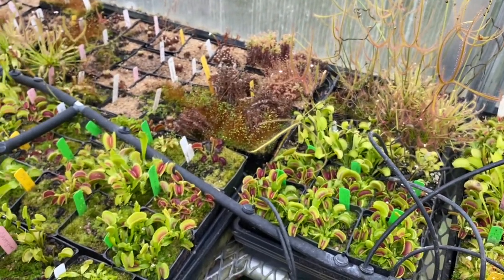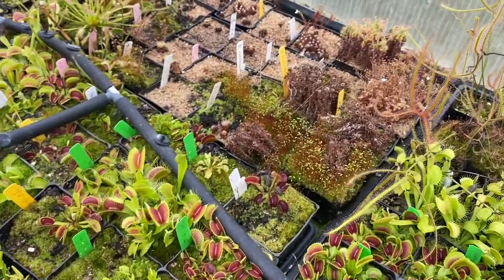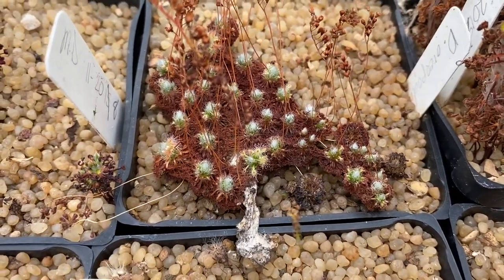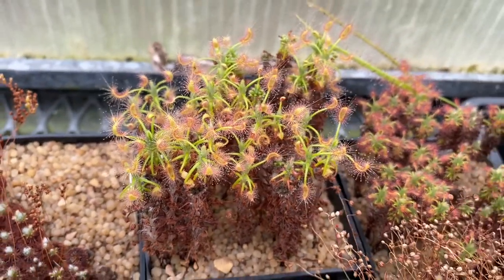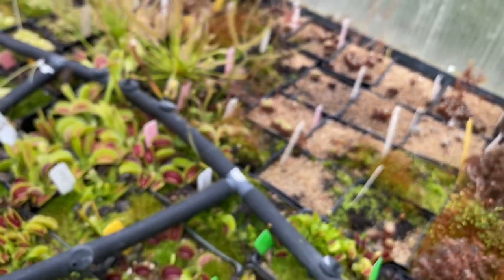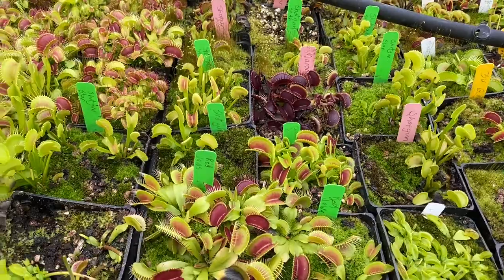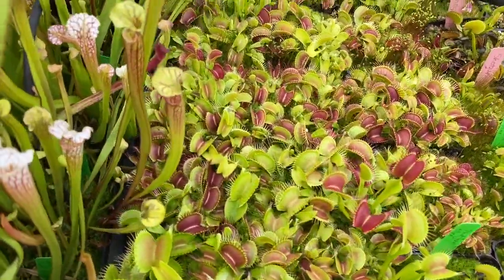You can see some of the pygmies — they don't look super great this time of year. Most of them are in a somewhat dormant state. Like this here, the growing point is still green but everything else has kind of turned brown. Some species will grow year-round, like Scorpioides. Then we have another Maroon Monster, Shotgun Star, and some typicals.